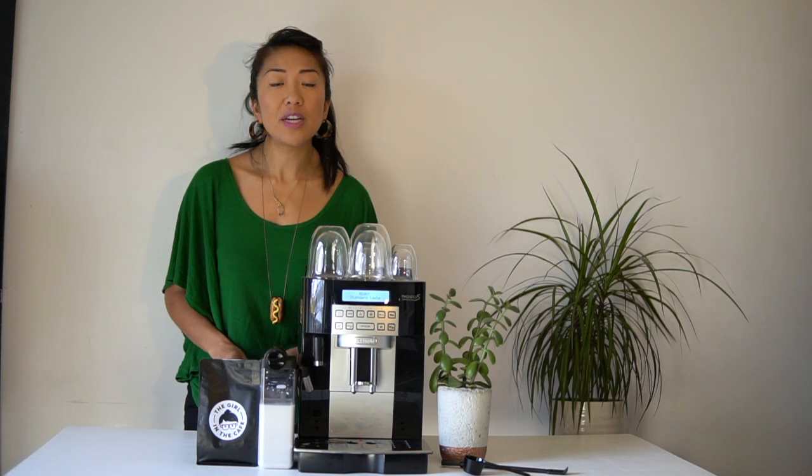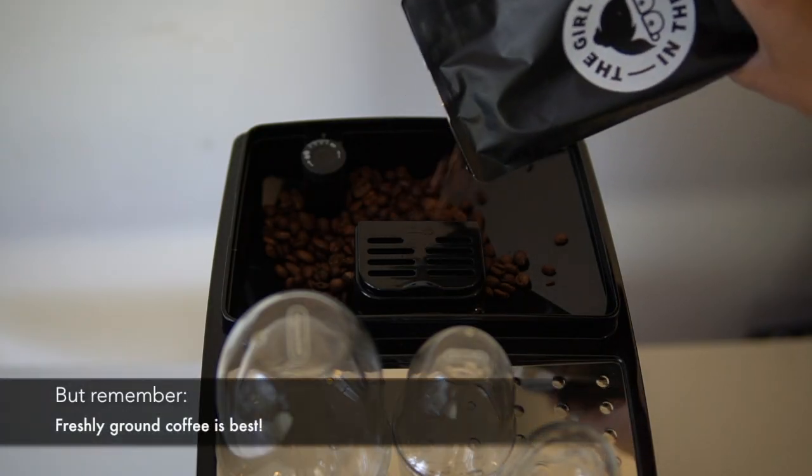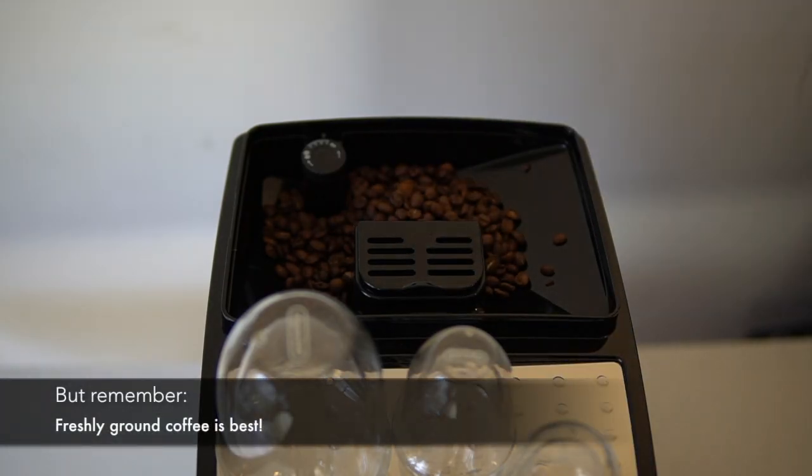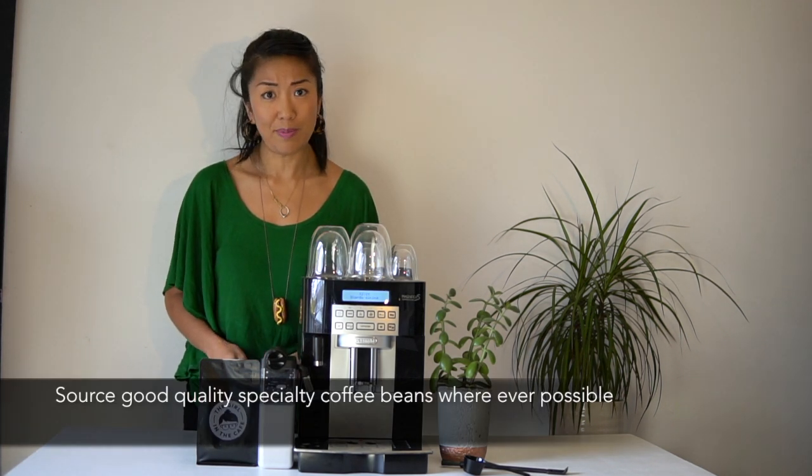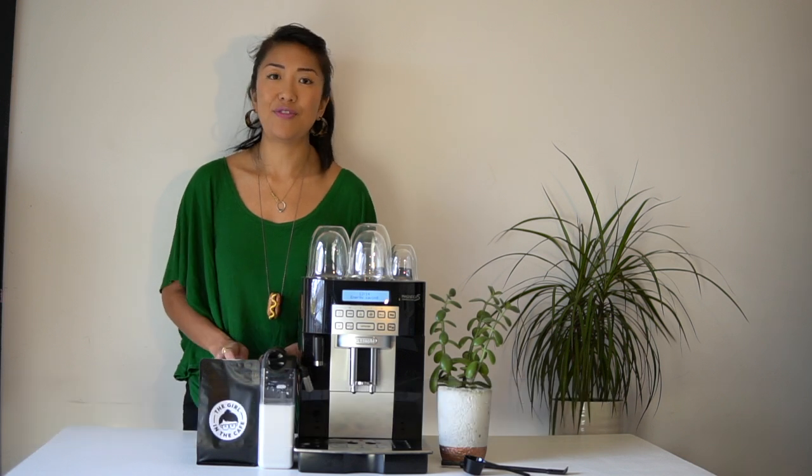As a barista, I would always recommend that you use freshly ground coffee beans every time. I can't stress enough the importance of sourcing really good quality specialty coffee beans — it makes such a difference in your cup.